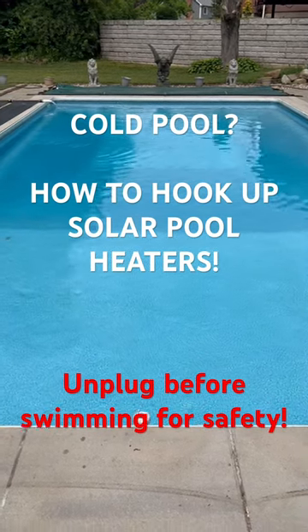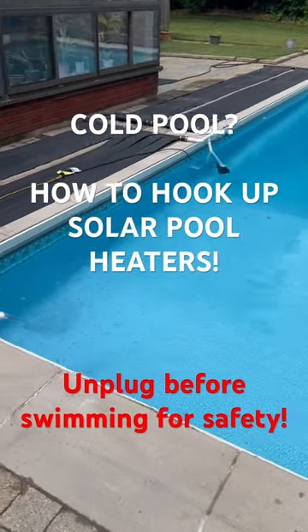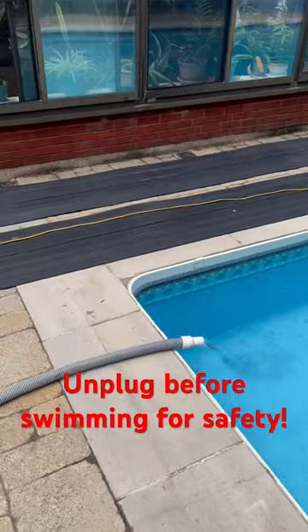Tired of a cold swimming pool. Picked up four solar heaters from Marketplace used, so there are a few pinholes in it.